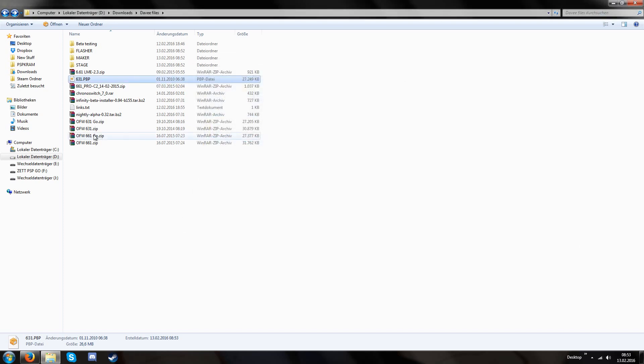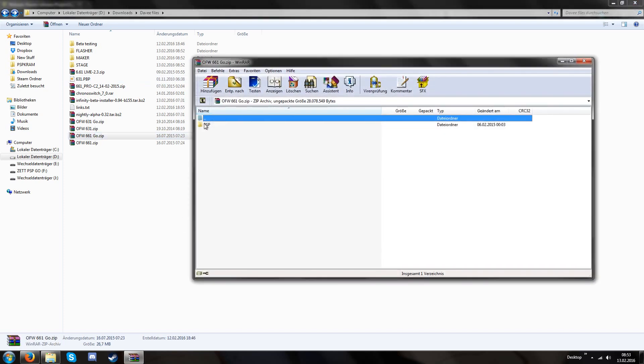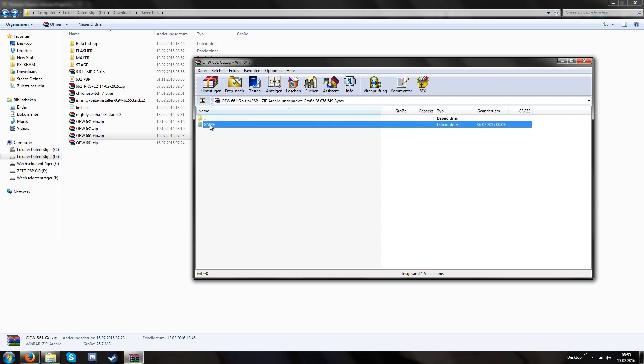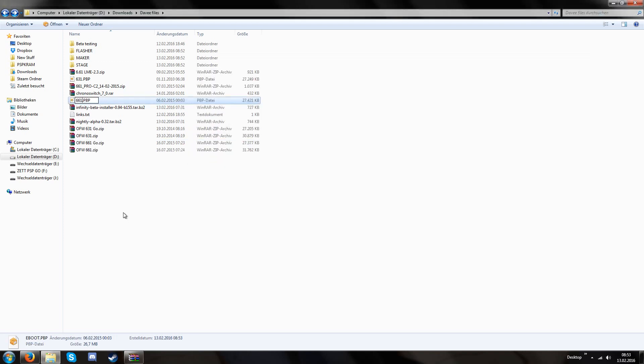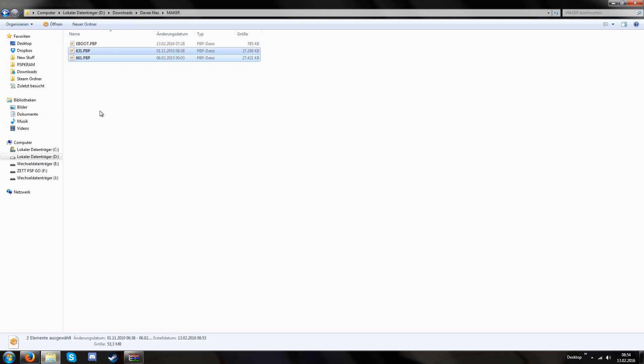I also have to do the same thing with the 6.61 updater — PSP Game Update Eboot — drag and drop it and rename it to 6.61. Now we have a 6.31.ppp and 6.61.ppp. We copy both these files into the maker folder. So our maker folder has three files: 6.31.ppp, 6.61.ppp, and eboot.ppp.